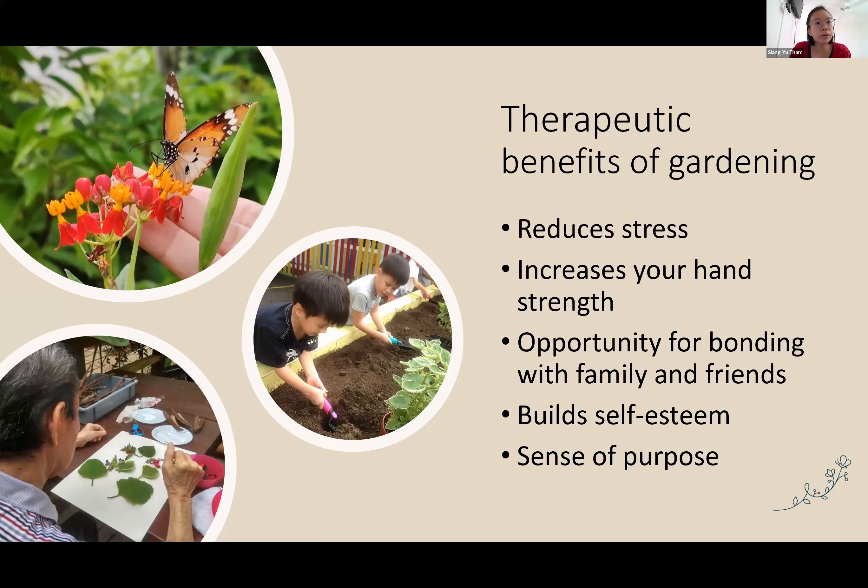Gardening is also a very good opportunity for people to start conversations. Even strangers who are fellow gardeners, when they see each other and realize they both like gardening, it immediately becomes an easy conversation topic. Even at home with family and friends who don't like gardening, plants are a great way to introduce people to your hobby. I have worked with people who grow vegetables or herbs for their family — they grow kangkong at home, harvest it, cook it for the family, and this gets the family talking too.